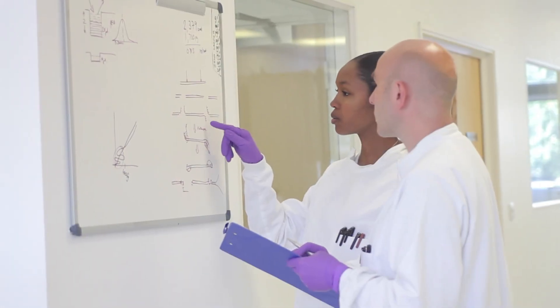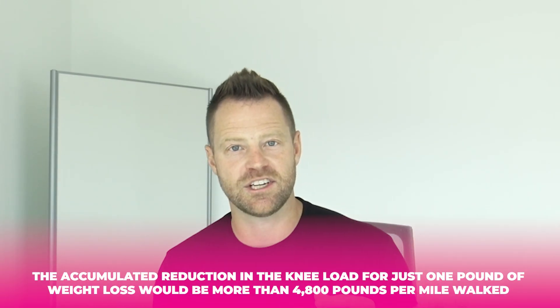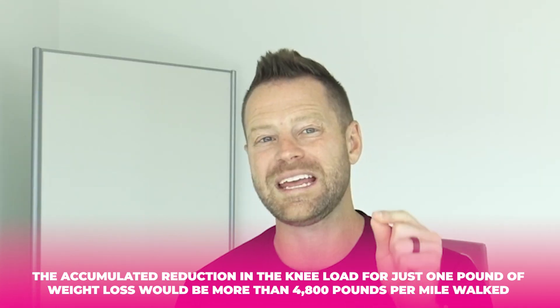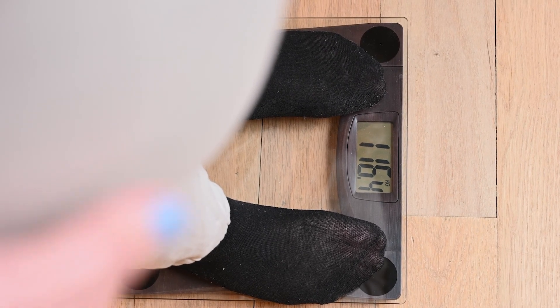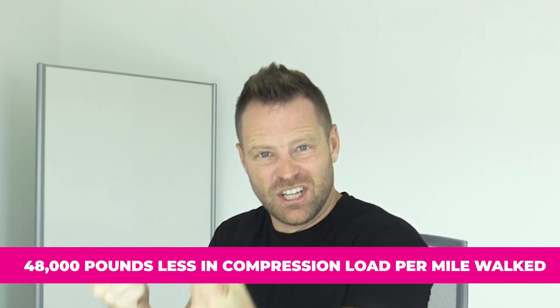It's wearing them out. The researchers pointed out that even modest weight loss would significantly lighten the load on your joints. The accumulated reduction in knee load for just one pound of weight loss would be more than 4,800 pounds per mile walked. If you lose 10 pounds of body fat, each knee would be subjected to 48,000 pounds less in compression load per mile walked — 48,000 pounds. Think about all that pressure put on these joints.